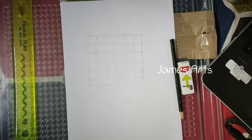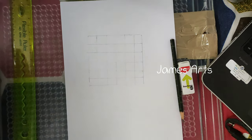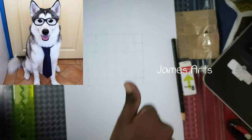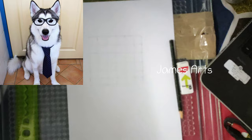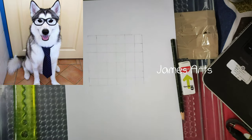Hello guys, welcome back to my channel. This is our second outline tutorial. Today I'm going to show you how to draw a sketch of a husky dog. I can see here is a photo, so today I'm going to show you how to draw this photo. Without any delay, let's go to the video.